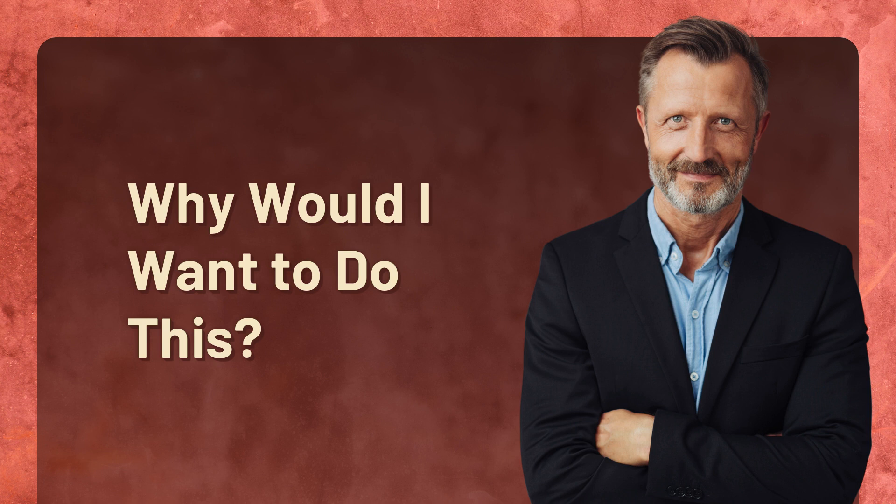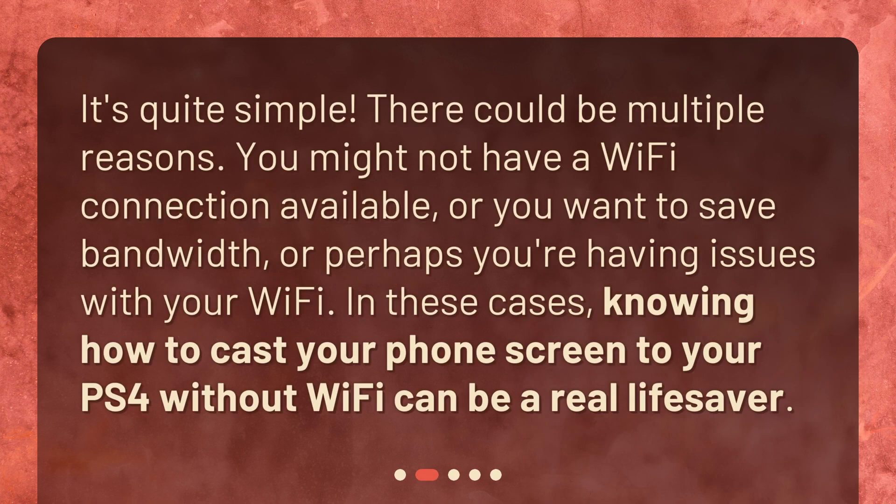Why would I want to do this? It's quite simple — there could be multiple reasons. You might not have a Wi-Fi connection available, or you want to save bandwidth, or perhaps you're having issues with your Wi-Fi. In these cases, knowing how to cast your phone screen to your PS4 without Wi-Fi can be a real lifesaver.